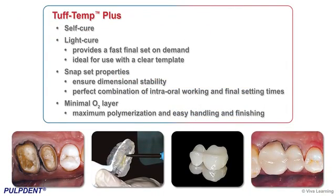Tough Temp Plus's dual-cure formula is not only self-cure, but also offers a light-cure option for a fast final set on demand, which is ideal for use with a clear template. Its snap-set properties ensure dimensional stability and provide the perfect combination of intraoral working and final setting times. The minimal O2 layer ensures maximum polymerization and easy handling and finishing.